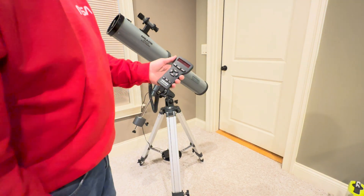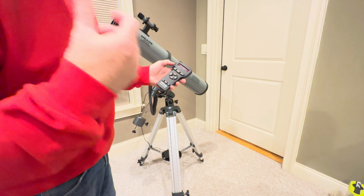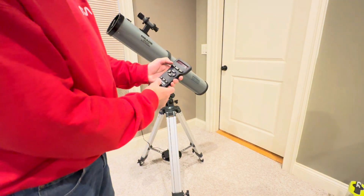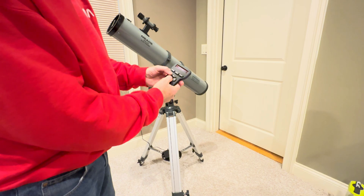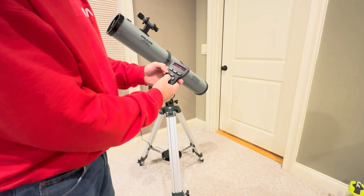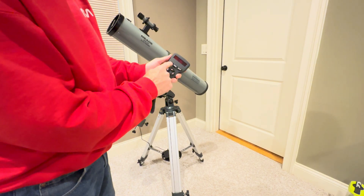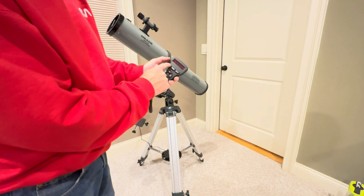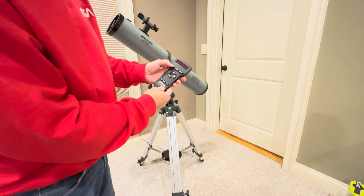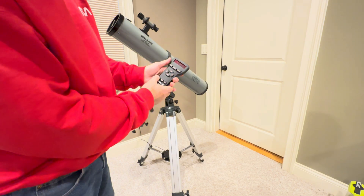It gives you the sun warning — hit the speed button down here to get rid of it. It tells you a little thing about getting started; for detailed instructions see your manual, which you will have. Enter the date — today is the 10th, so we'll change that to 1, 0. December 2024 is correct. Hit enter. We'll assume it's 8 o'clock. Daylight saving time is no, because we're not in daylight saving time currently.